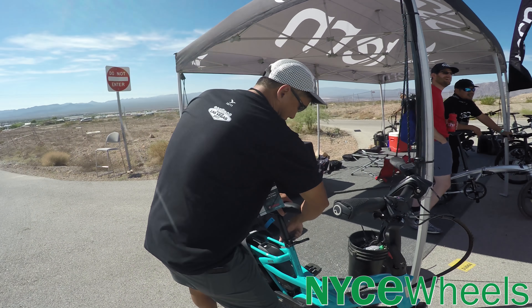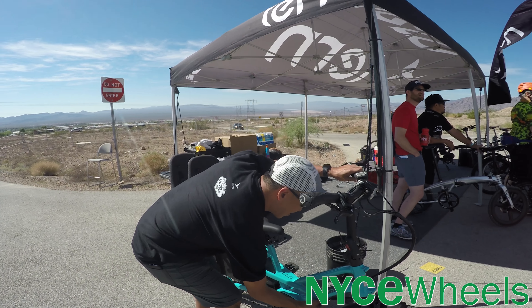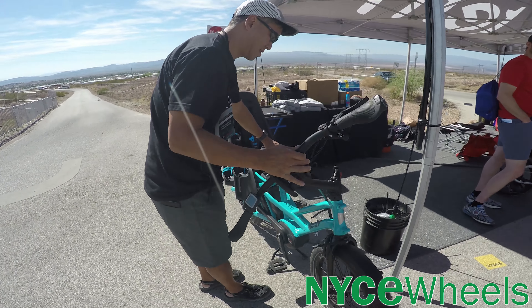Hey guys, Connor here. I'm at Interbike 2017 taking a look at the Tern GSD. That stands for Get Stuff Done, and you can certainly do a lot of stuff on this bike.